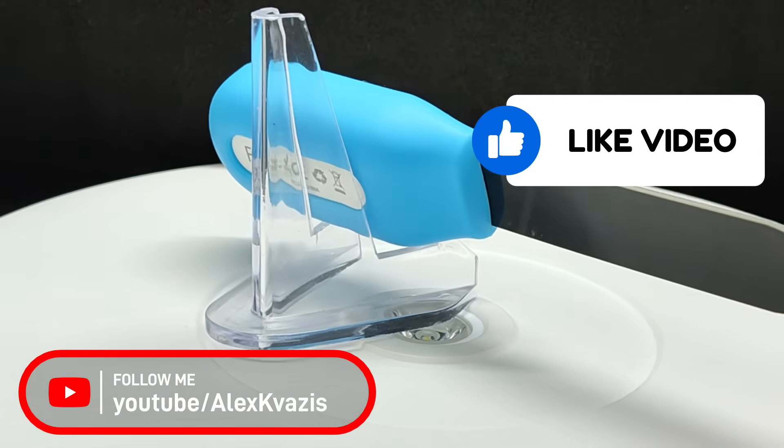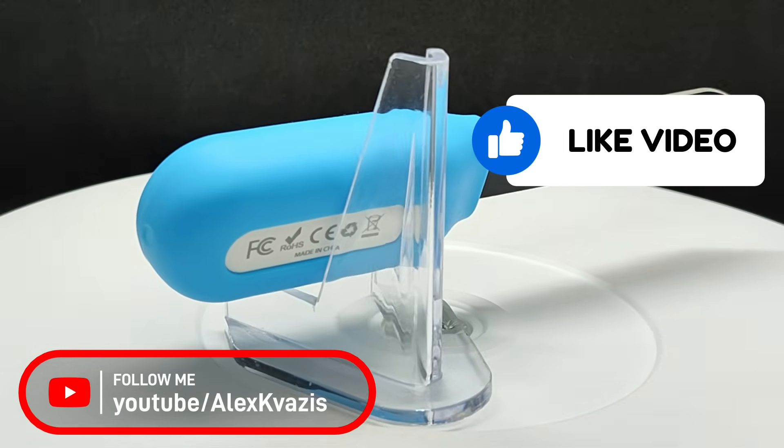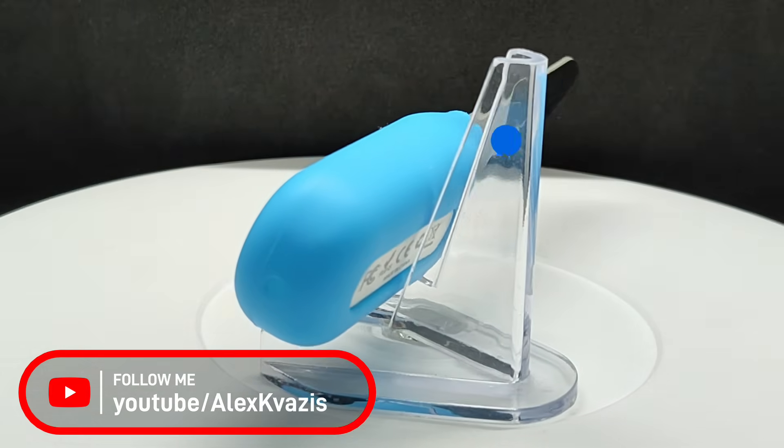As usual, I ask you to like this video so it can reach more people interested in smart home technology, and to subscribe to my channel if you haven't already.